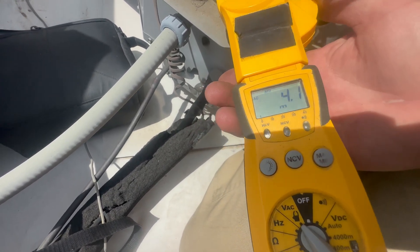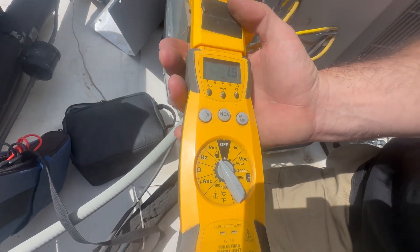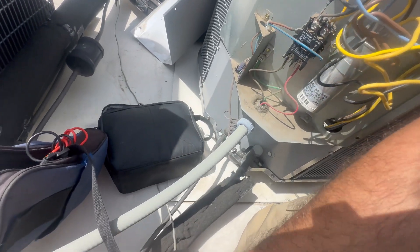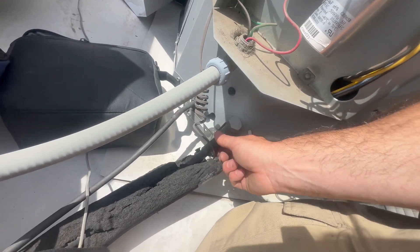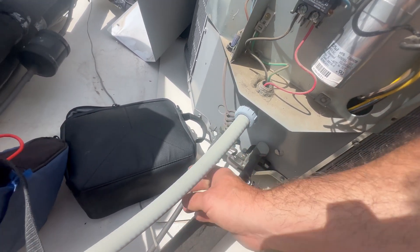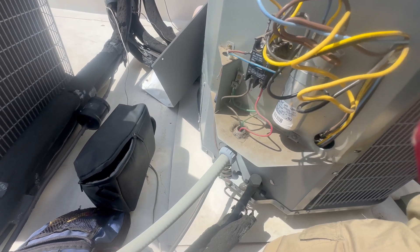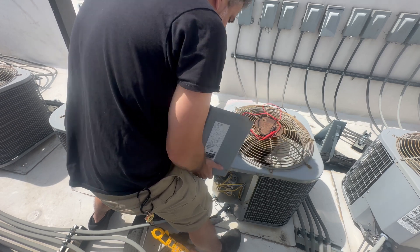We've got 4.1 amps total, and 3.9 amps on the compressor. I don't see any signs of refrigerant issues — this line is cold. I'm going to go downstairs and check my temperature drop. I'm not going to gauge up for no reason, even though I have probes with low loss fittings — I just don't gauge up just for the fun of it. Also, don't forget to put the panel back on.